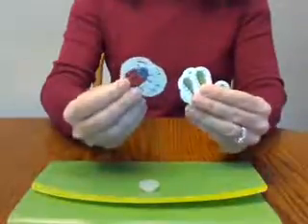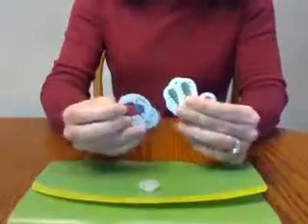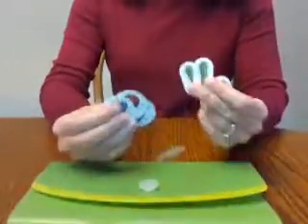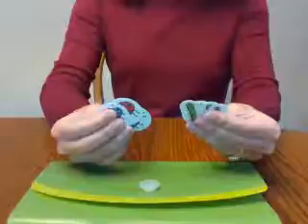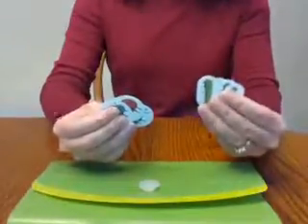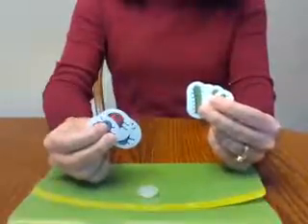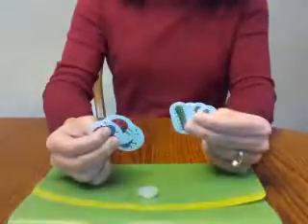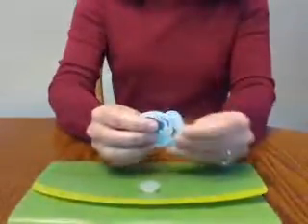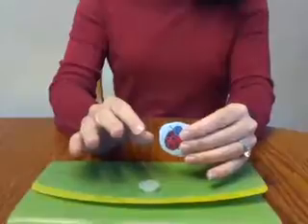The only comment I have about the manipulative packet is that a lot of this you could substitute with things you have at home. The first grade manipulative packet is very similar, but there are a couple of things in it I actually do want. I'm not going to purchase a whole other packet just for those few items, so in hindsight I wish I had bought the first grade manipulative packet and used it alongside the kindergarten math.